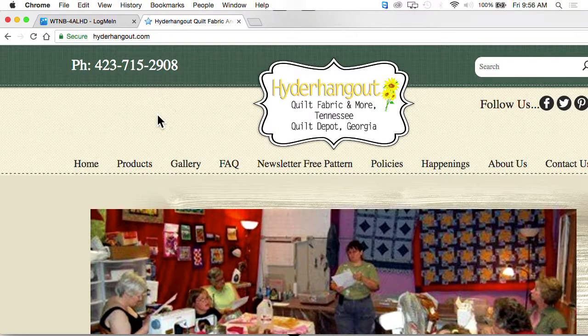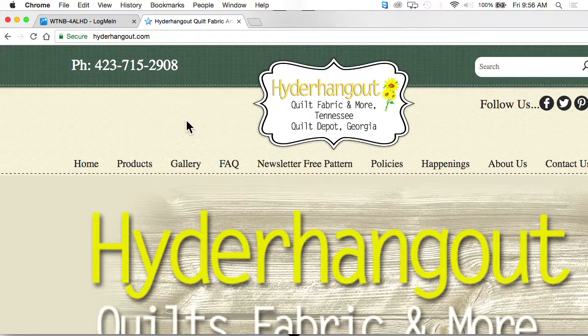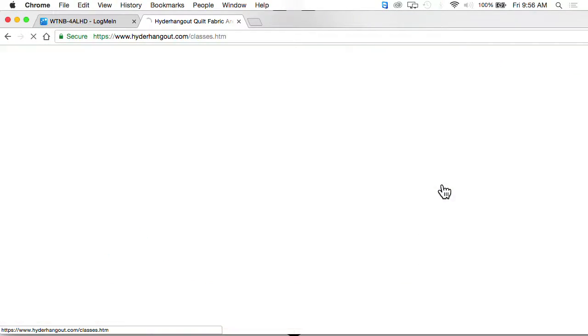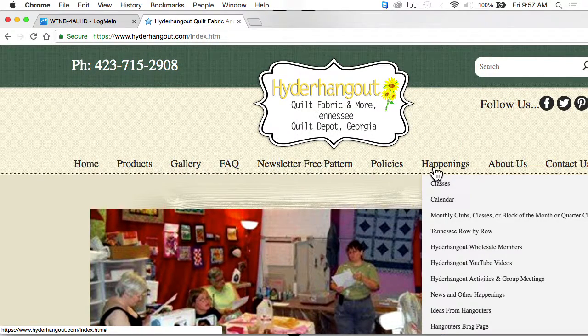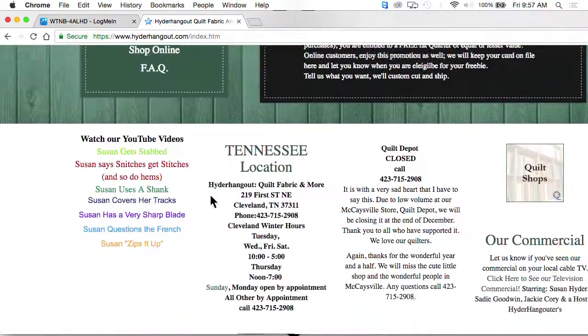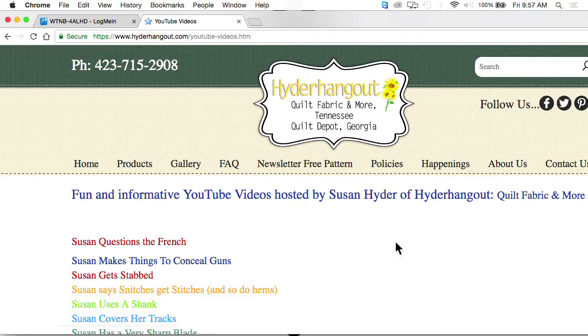All these products are available at your store, is that correct? So if you want to go to Susan's store, you can go to Hyder Hangout, or you can give her a call at 423-715-2908. You can go to her store physically over on First Street Square across from Catch Restaurant and next to Trailhead Bicycle Company — just a block off the square of downtown Cleveland. All these products are available in her store. You can also go to her Happenings tab and go to Classes and sign up for some of the classes she has, or look at the calendar. The YouTube videos are on there now, so if you want to watch any of the other videos we've done with Susan, you can go onto her website under the Happenings tab — it says our YouTubes — and they're listed there.